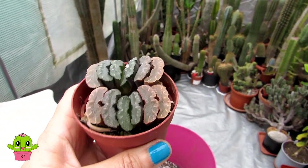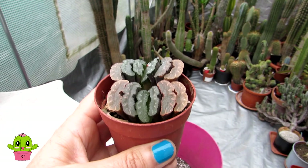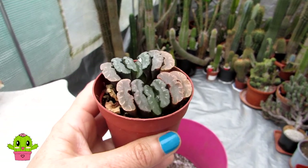Last but not least, Haworthia truncata is not toxic to pets or young children if they were to chew on it, so you don't need to worry about that. It's a safe plant to have indoors if you have pets.